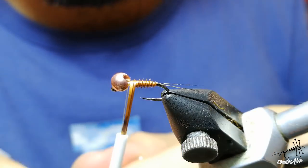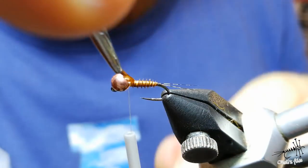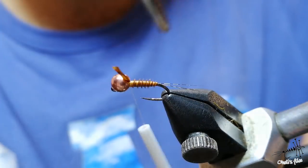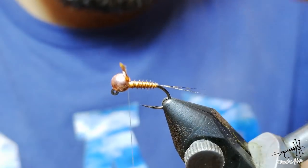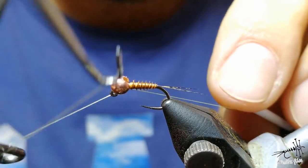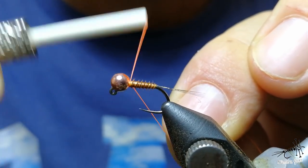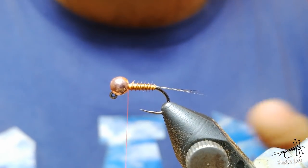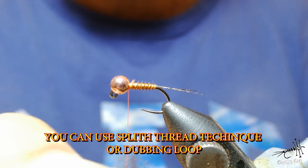Now go into the bead, go a little bit left and then insert it into the bead. Go one turn with the biot - that's more than enough - and one in front. Cut the biot. Now it's time to use orange thread. The reason why I didn't use too many wraps around the biot is because I'm going to add some more wraps with orange thread, so no need to over-wrap the fly with many turns.